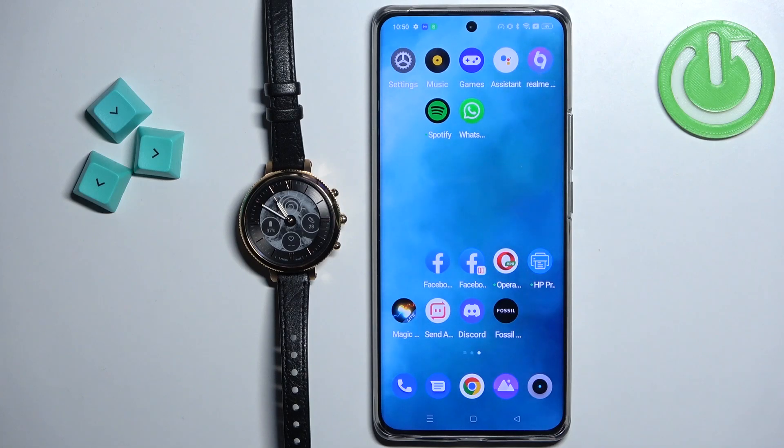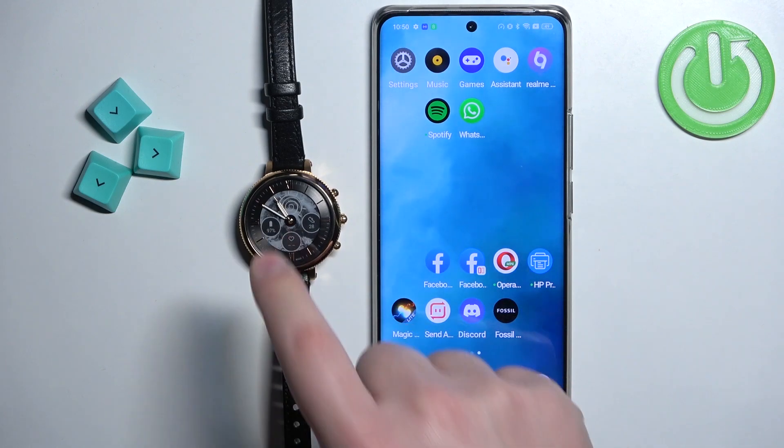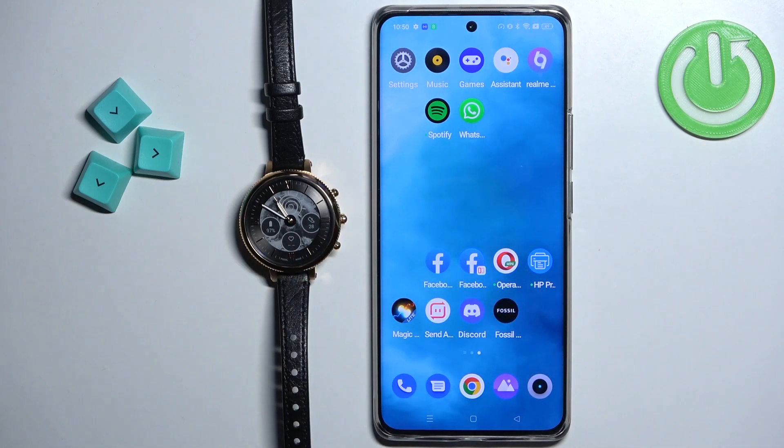Welcome. In front of me I have the Fossil Hybrid HR Monroe, and I'm going to show you how to enable phone notifications for this watch on an Android phone. Basically, if you want to receive the notifications from your phone on this watch, there are a few steps to follow.